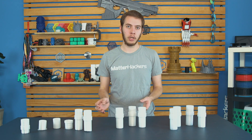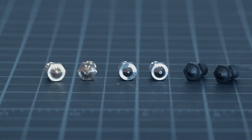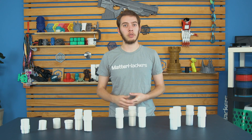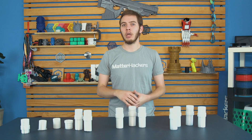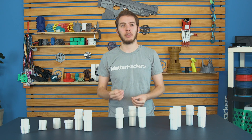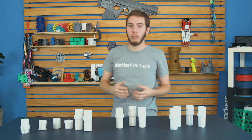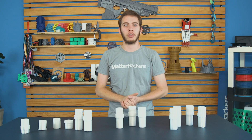Tip number six: increase your chances of success by using a larger nozzle. Because there's such an issue with layer adhesion with polycarbonate, a larger nozzle can only help. These were printed with a 0.4 nozzle, and these on a TAZ were 0.5. If you tried the Volcano with a 0.8 nozzle, or the Mosaic on the TAZ with a 1.2 millimeter nozzle, you'd have a lot more surface area between layers to ensure a successful print. You do lose surface finish though, so you won't get fine detail, but you might at least get something small that doesn't have a lot of contours to print well with that larger nozzle.